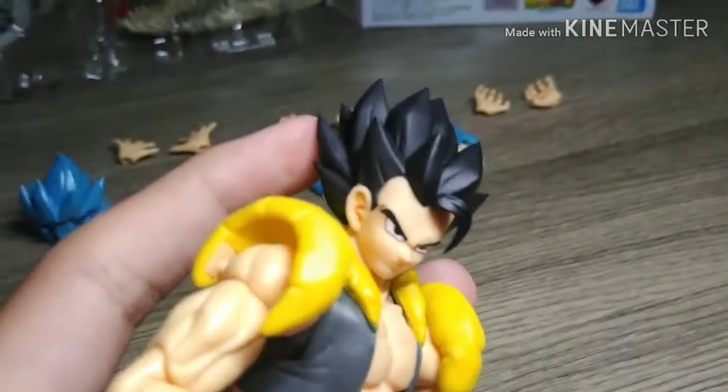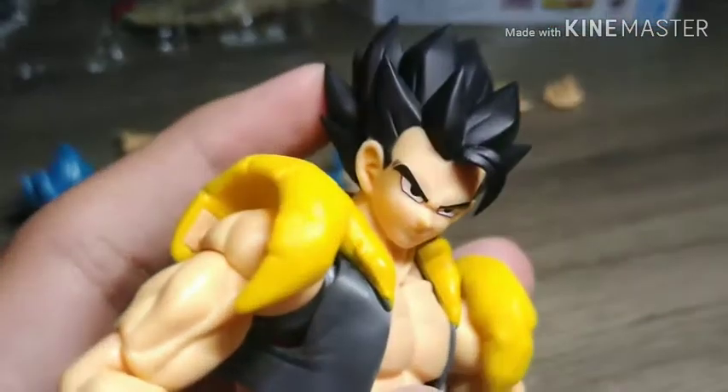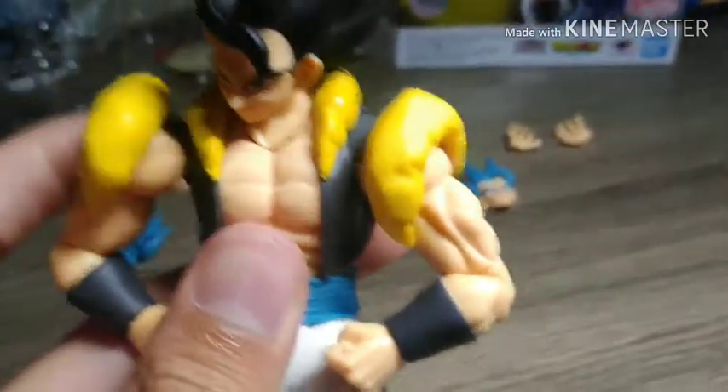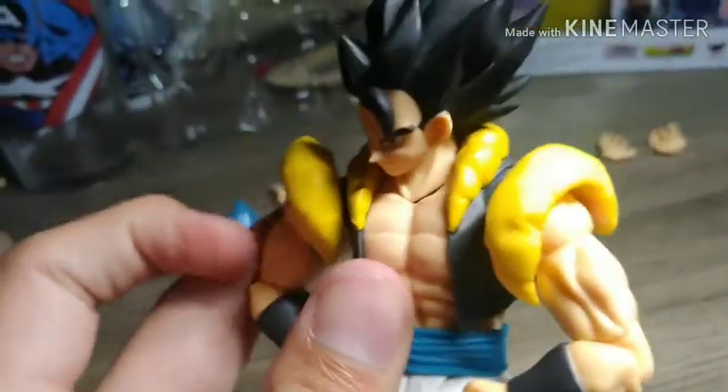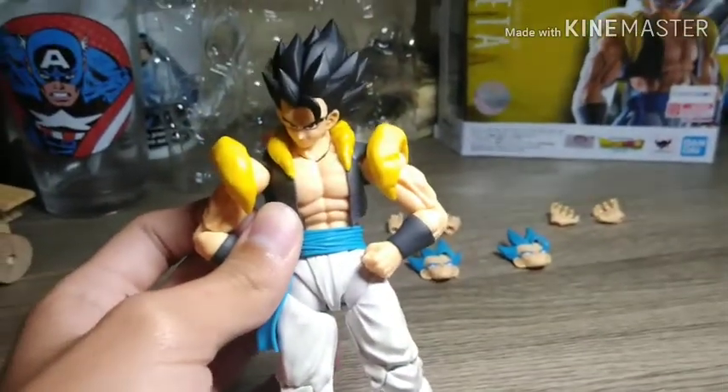One thing I don't like — for both the blue and the base form — is the ears. They look a little off in my opinion; they look too orange. The shoulder pads are really nice though, and even though it seems a little odd for them to just be attached on the shoulder like that, they look really good.